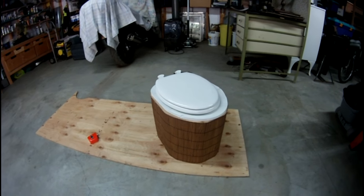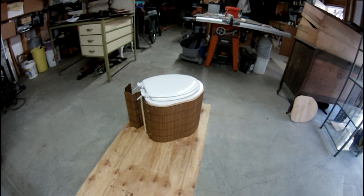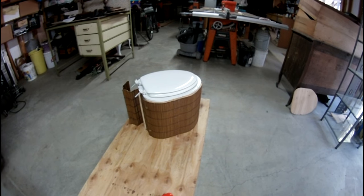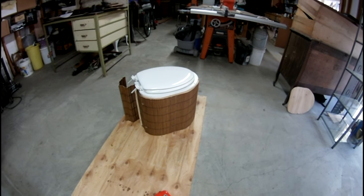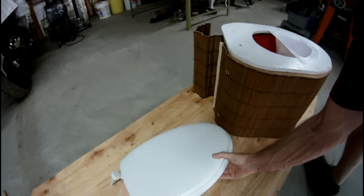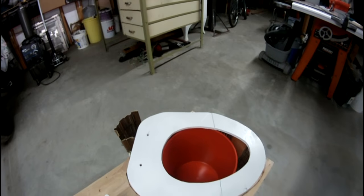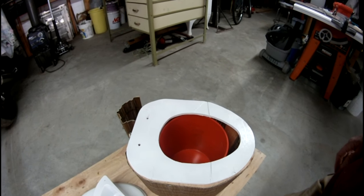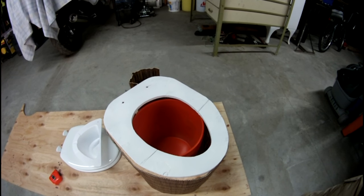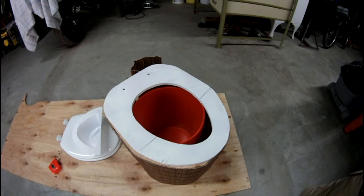Depending on what you're going to use it for — if you live in an area where they allow composting of human waste, this could be a nice way to do it. You could even put this inside your house if you wanted to do some humanure composting. They make compostable plastic bags that would go inside the bucket. When it's full, you wrap it up, throw it in your compost pile, and cover it with your material. It would break down with the waste — a pretty clean operation done that way.